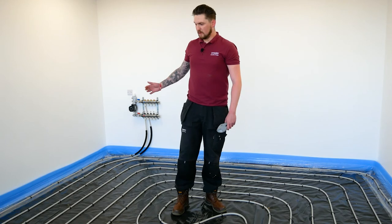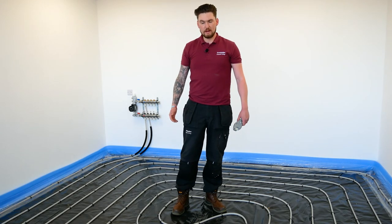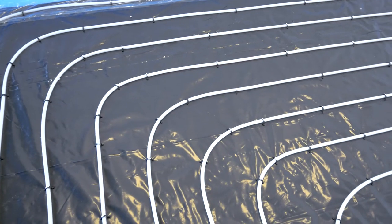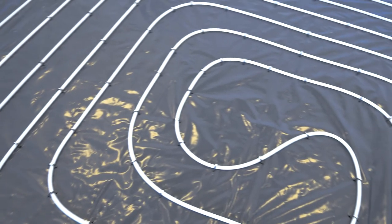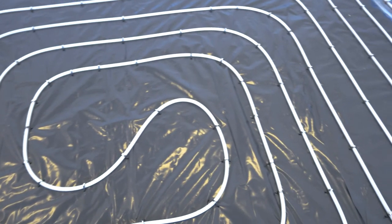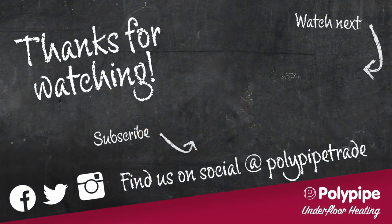As you can see, we've laid the circuit in a biffle pattern, more commonly known as a spiral pattern. We've laid it at 200mm centres, and it's worth noting that when we've come around a 90-degree bend, we've had to put a couple of extra staples in here and there to ensure that we maintain the bend radius and it doesn't misshape or misform. For further information on the staple system, please refer to our installation guide.